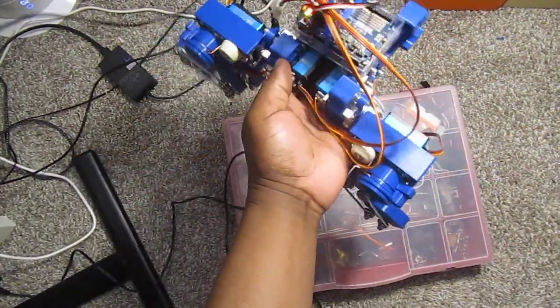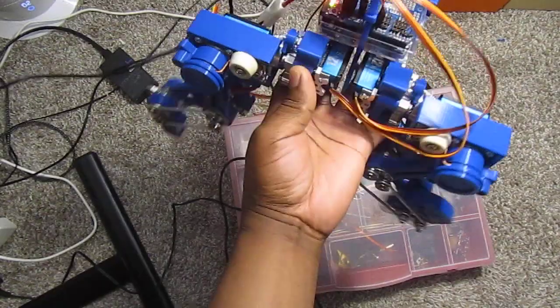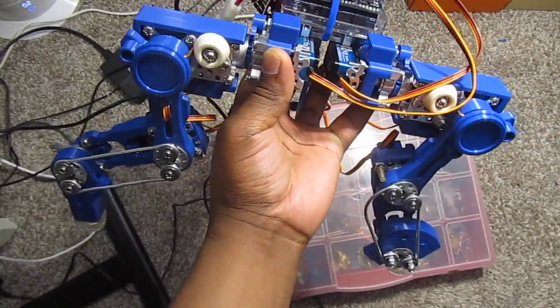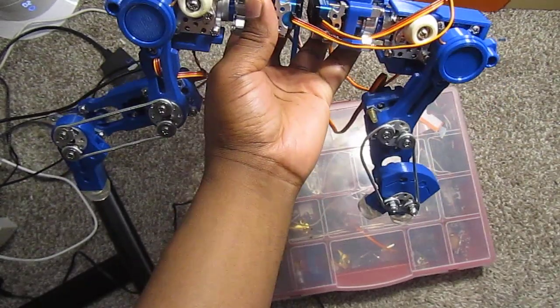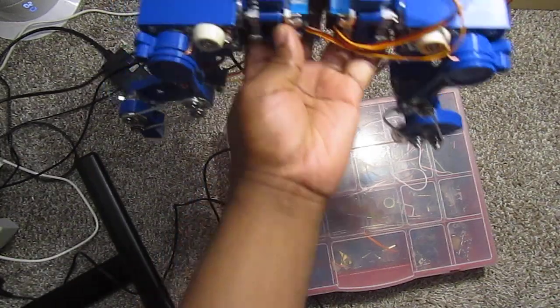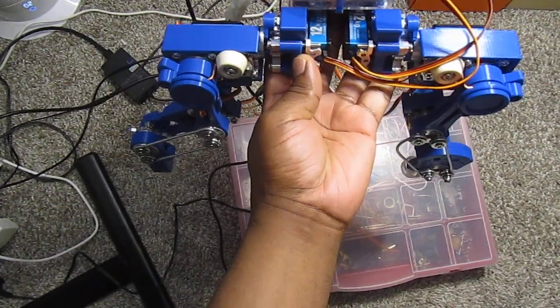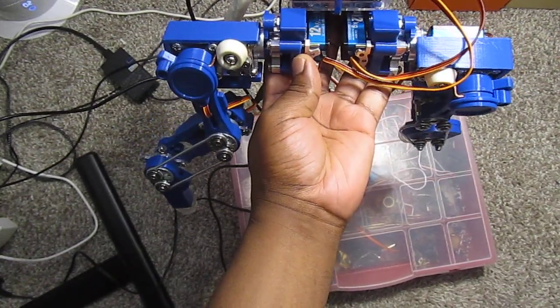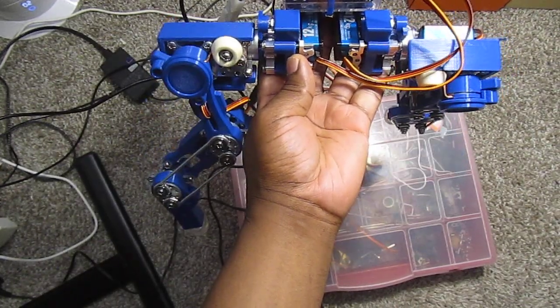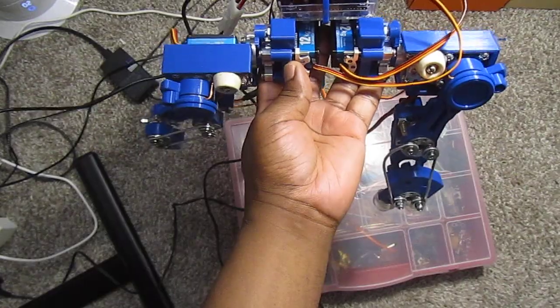Let me show you guys a little bit more — the tilt. That's when it's turning.